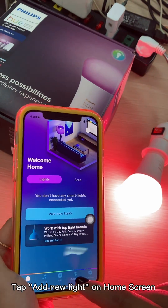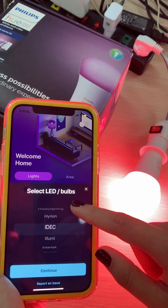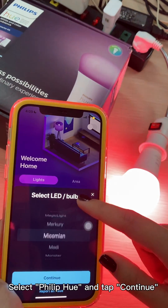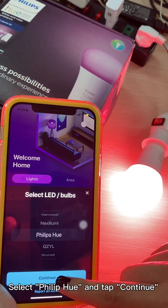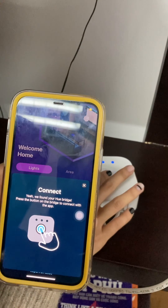Open App LED Remote. Tap Add New Light on the Home Screen. Select Philips Hue and tap Continue. Add the light in the Available Devices list. Allow Local Network Connection.